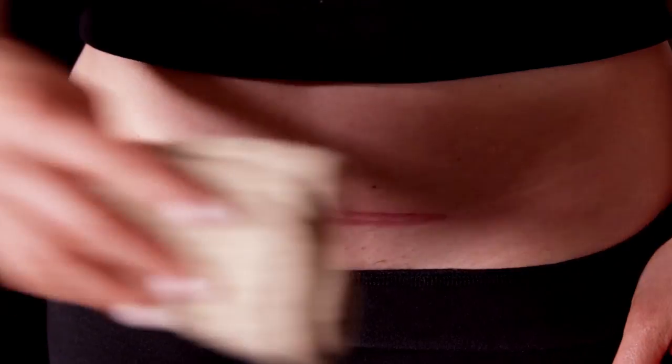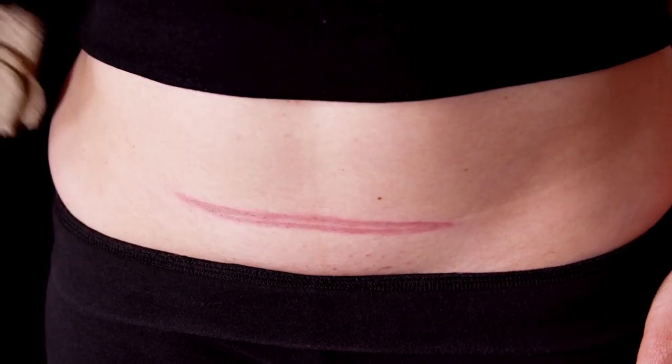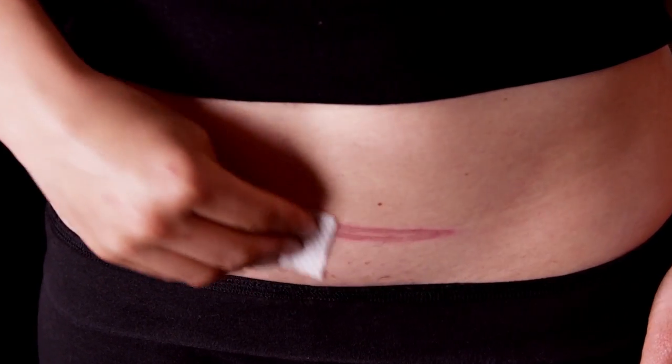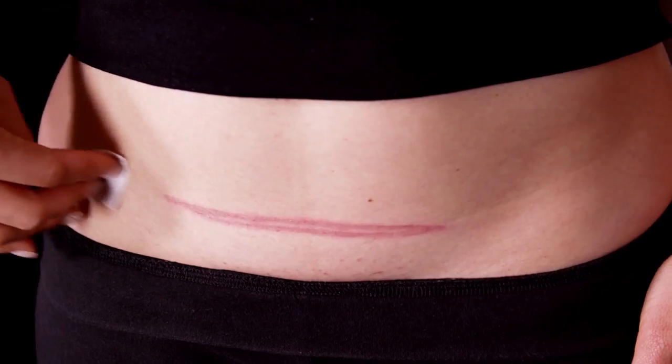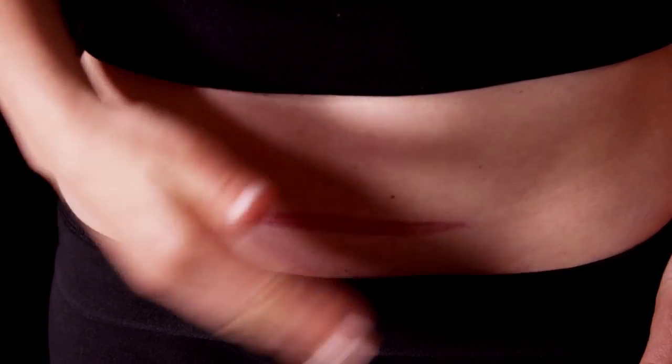Gently cleanse the area surrounding the scar with a washcloth, soap, and water. Next, remove any oil or soap residue with alcohol wipes. Be sure to allow your skin to dry before applying Embrace.